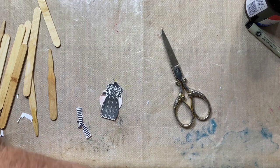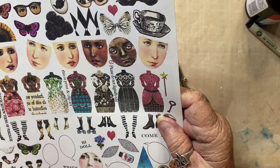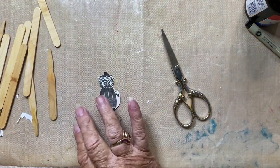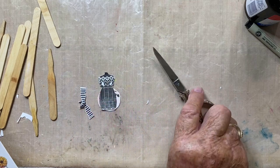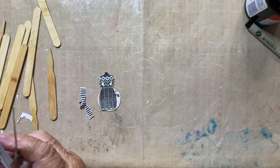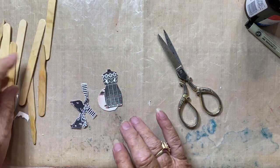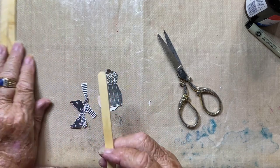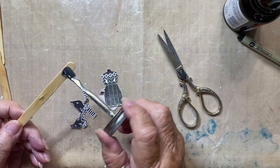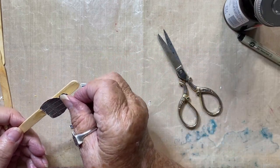Now I'm bringing out some little digitals where all the pieces are mixed up — the clothes, the faces, hats, and everything. So I asked my grandson to pick a head, a hat, a dress, and a pair of shoes for this next one. What I'm doing now is showing you what we can do with some of our digitals that don't fit into vintage or nature — they are more on the wonky side. These are the images that my grandson picked out. I don't know why he picked out all black and white, but that's what he picked out.